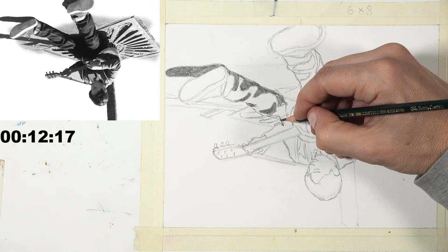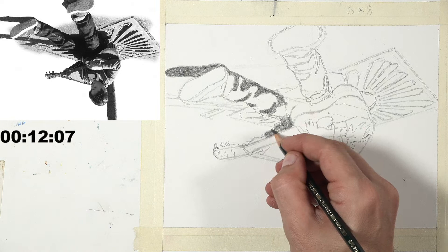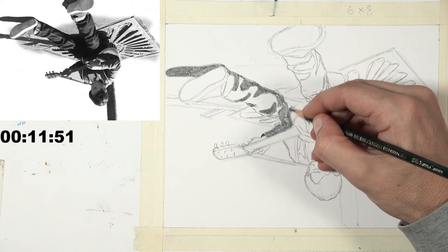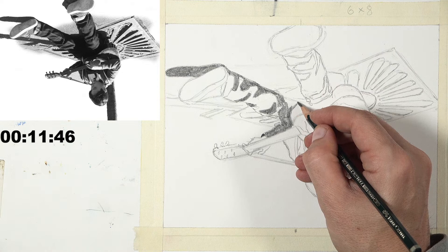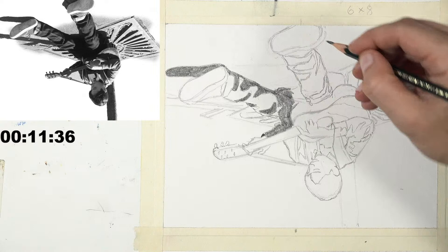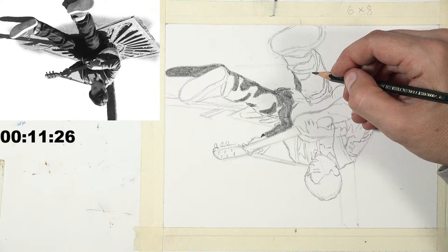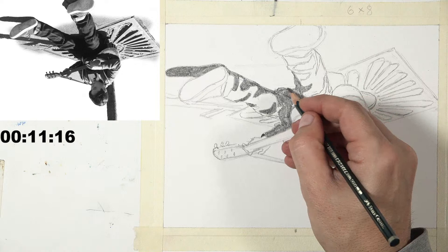Ashley has switched from the F pencil to the B pencil - slightly darker. He begins laying in darker values, working on the large central shadow that pulls everything together, being careful to preserve the shine along the very edge of the guitar. The shadow on the ground and shadow on the pants may blend together, and that's fine - it makes the drawing feel more realistic and less like a cartoon.